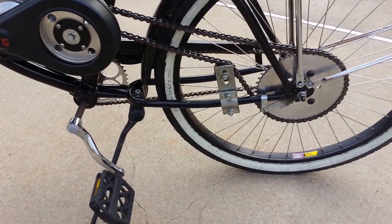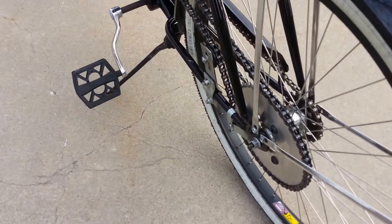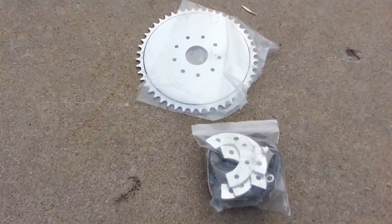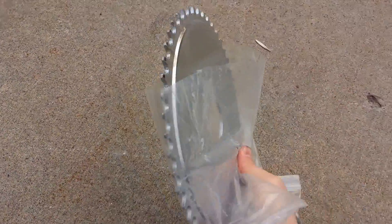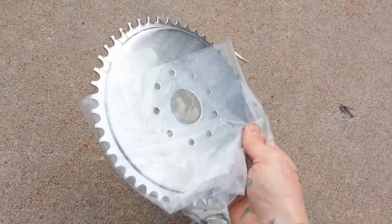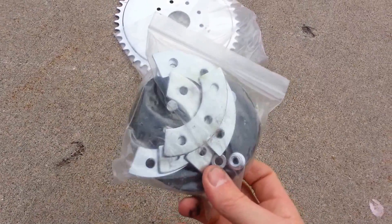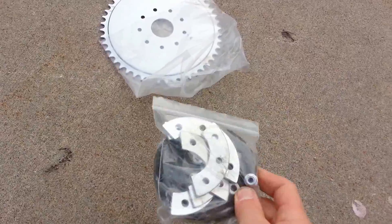How not to do it and how to do it right. A lot of you that may have bought kits or bought anything pre-assembled will see parts like this that come with it — a really cheap thin sprocket, and also some rubber washers and a number of brackets in your hardware.